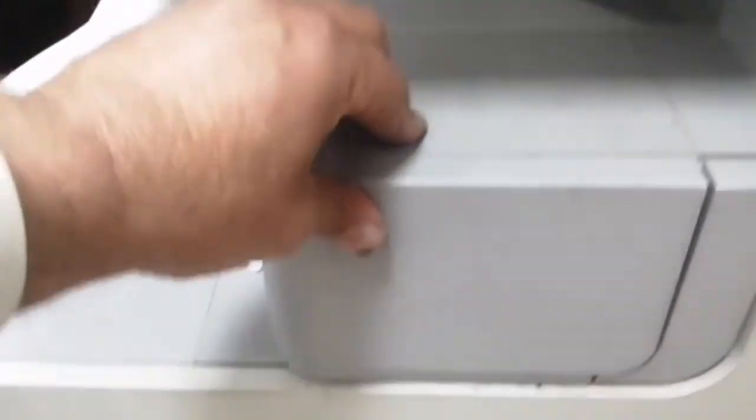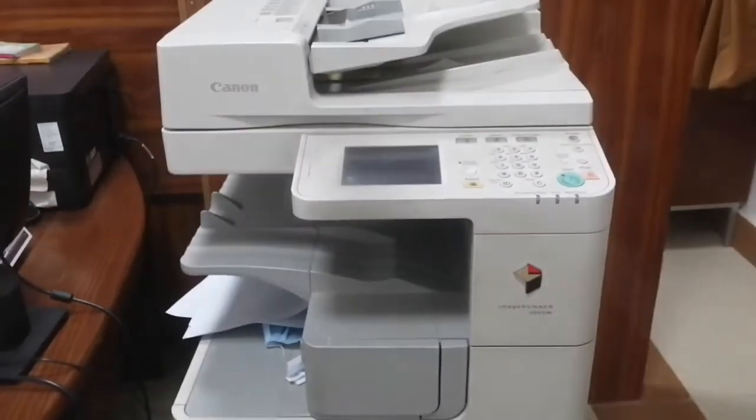Just pull it slightly like this and you've done it. Thank you for watching this video.